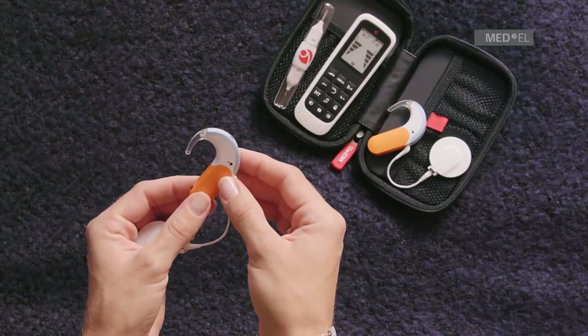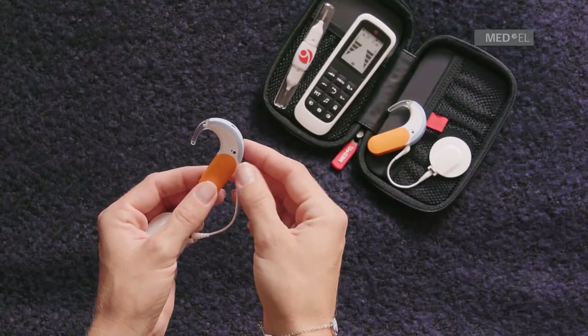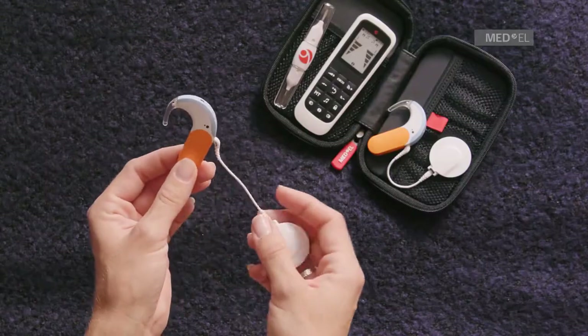If your audio processor is still not working correctly, contact your CI Center for assistance.